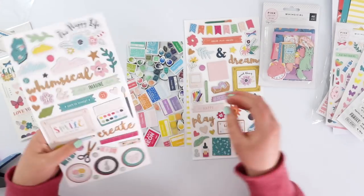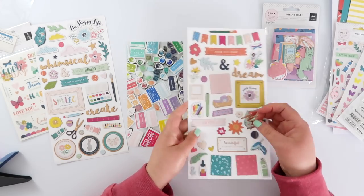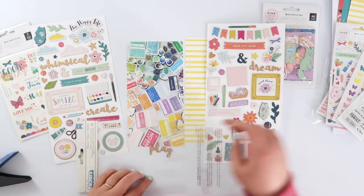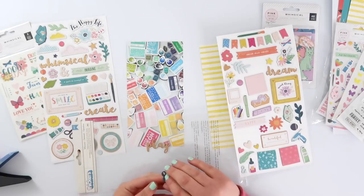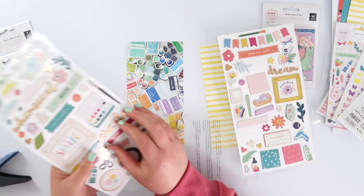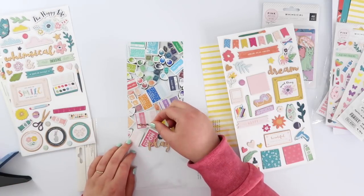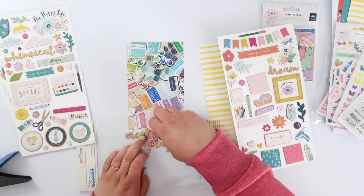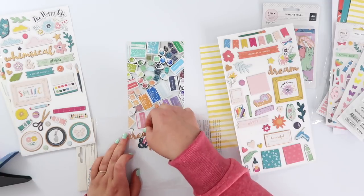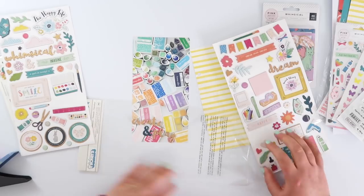I've also got the embellishment kit out because it goes with this theme, and I love the copper foiling on these thicker pieces. I'm going to create my title out of that — it's going to be 'Create and Play.' I loved those two pieces and that ampersand was lovely, so I'm just using the packaging to place those in a nice way so I can see how they're going to fit on my actual page.